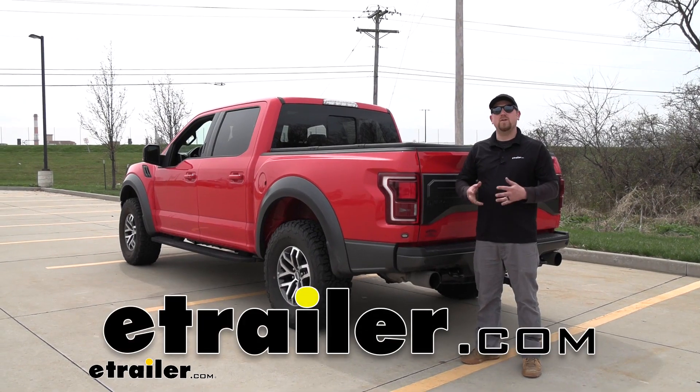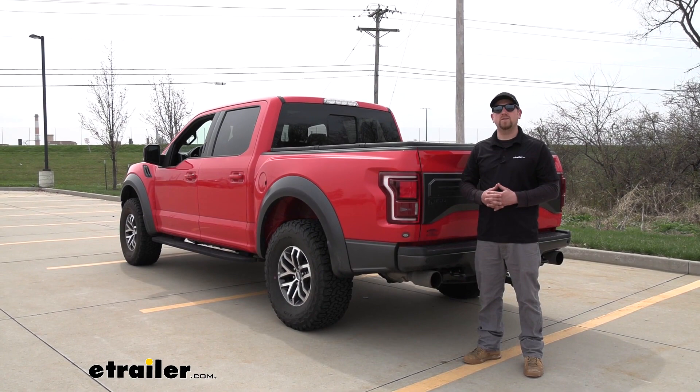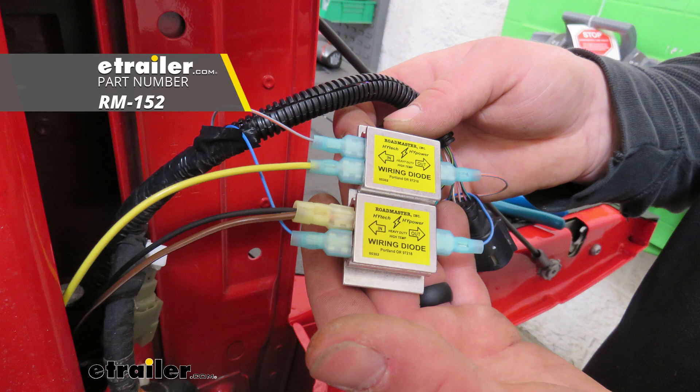Hey everyone, Ryan here at E-Trailer. Today on our 2018 Ford F-150 Raptor, we're going to be taking a look at and showing you how to install the Roadmaster high-powered diode wiring kit.